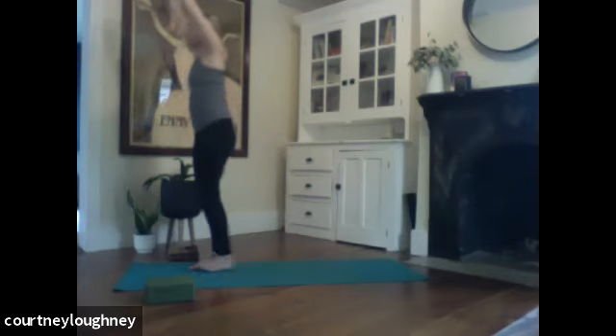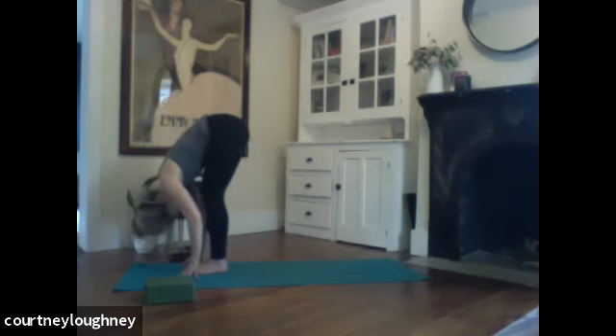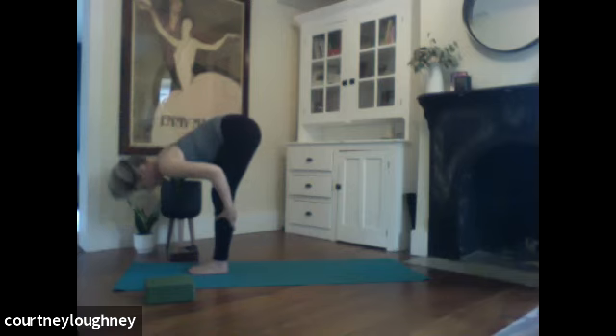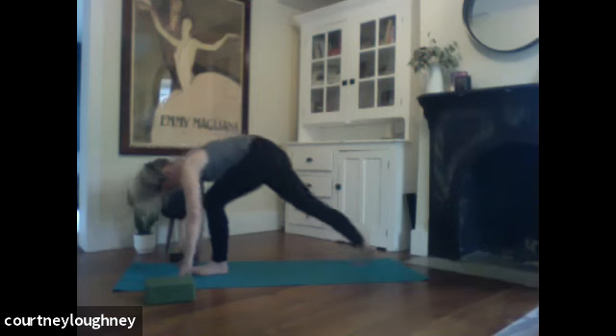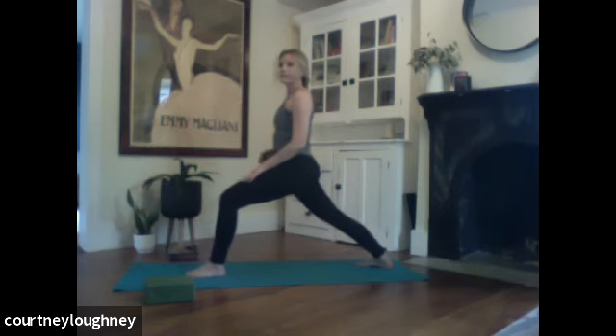Inhale to stand. Exhale to dive down. Inhale, float up halfway. Exhale, bowing forward. Right foot steps all the way back this time — virabhadrasana one, second side. My left foot is in front this time. My back heel is down. Inhale to rise up.